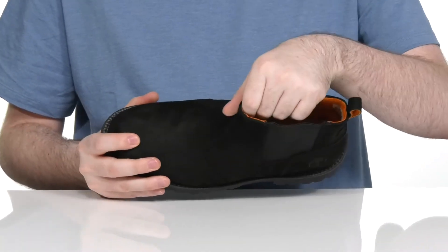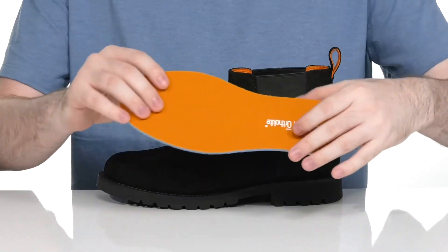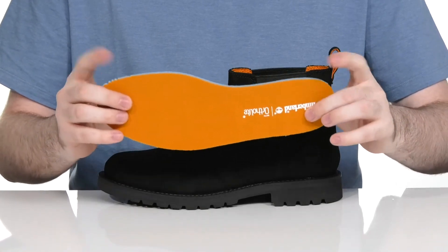The inside lining is leather and textile, keeping it cool and breathable. It comes with a removable Ortholite memory foam footbed to keep you cushioned underfoot and comfortable.